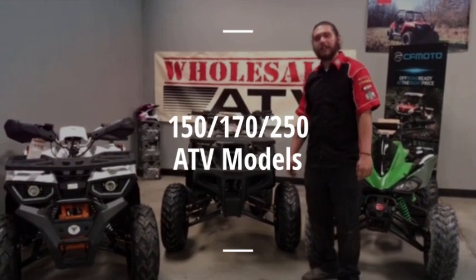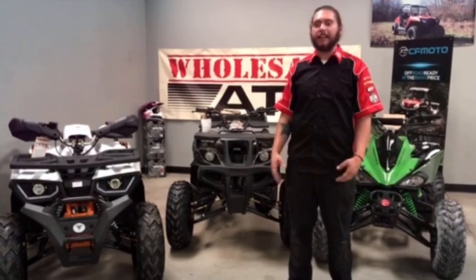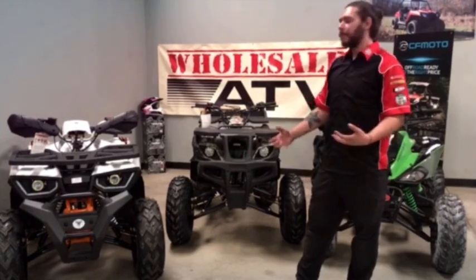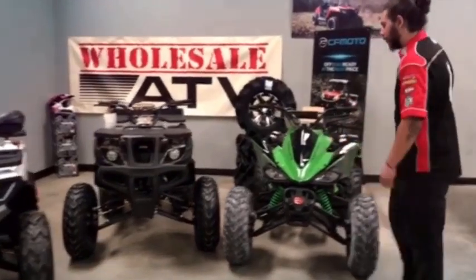This is Dominic with Wholesale ATV and I wanted to thank you for your purchase. Customers who buy in-store get a once-over and a rundown of how to operate the vehicle. Since you bought online, you don't get that full once-over, so let me take you around and show you what's going on with these vehicles.